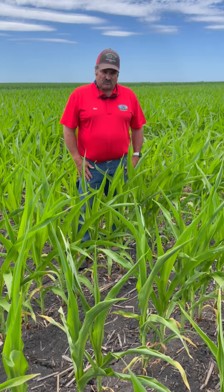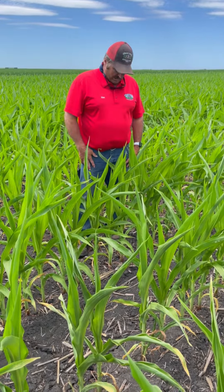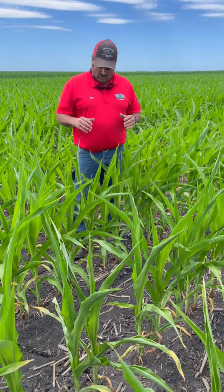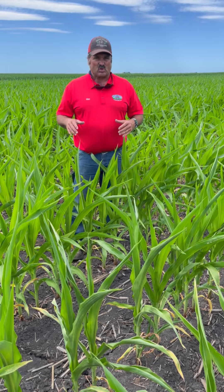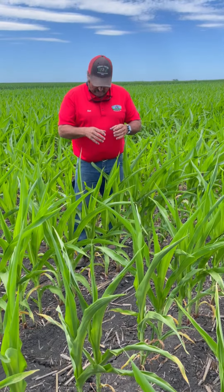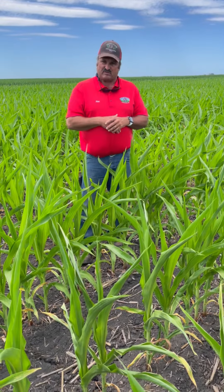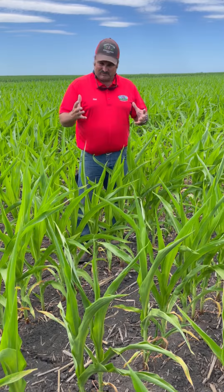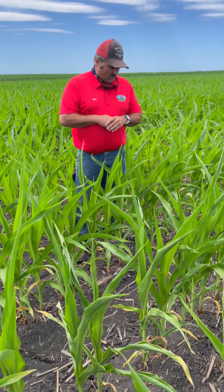We're standing in one of our sulfur demonstration plots for our corn college event, and you can see this corn is growing slower than the other corn we've treated for sulfur. This has no sulfur application to it. We noticed that it has the yellow whorl on top and some striping within it, showing some deficiencies. Sulfur has become one of what we call ace-in-the-hole products in corn to get it up and moving.